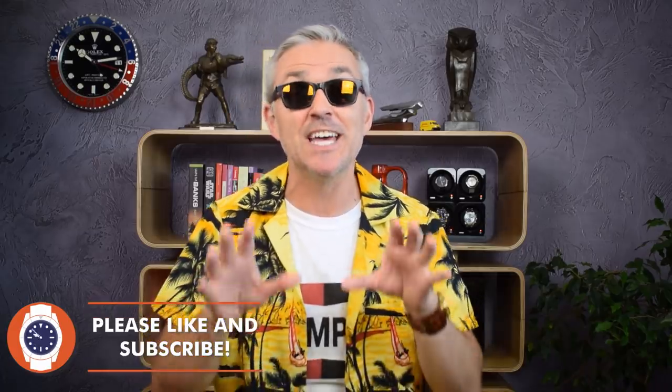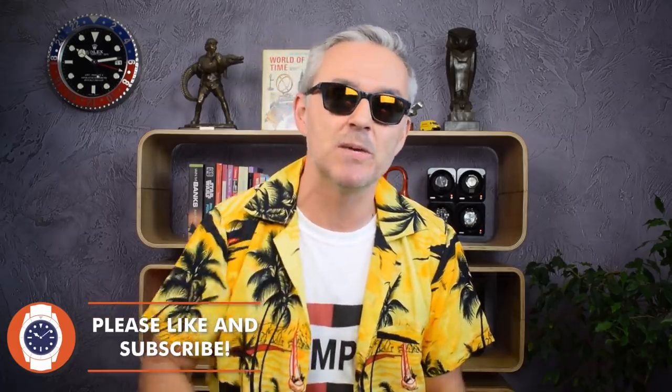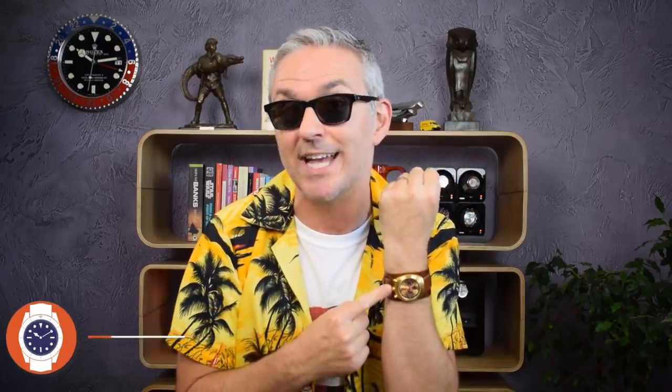Not bad, eh? No, it's still me — it's still Jodie, not Brad Pitt. Like I said, there are always some people who take things just a little bit further, including Dave Deagle of the Detroit Mint Watch Company. He was so impressed with the gold Citizen 810 Bullhead chronograph on full bund and strap worn by Brad Pitt's character Cliff Booth in Once Upon a Time in Hollywood that he decided to recreate his own.